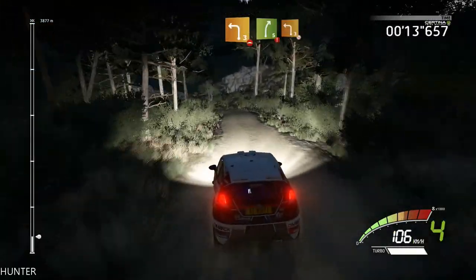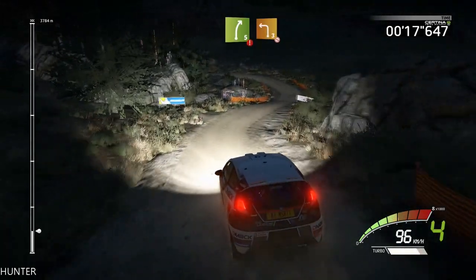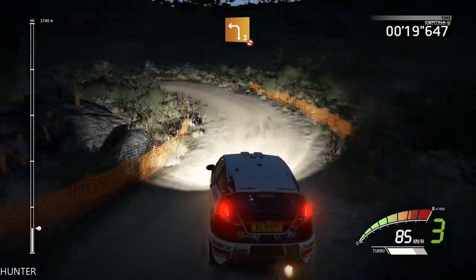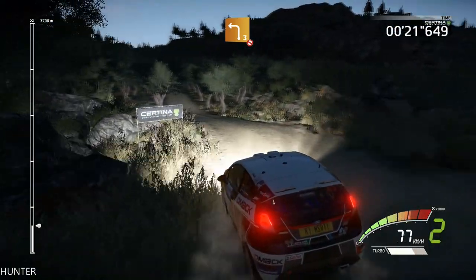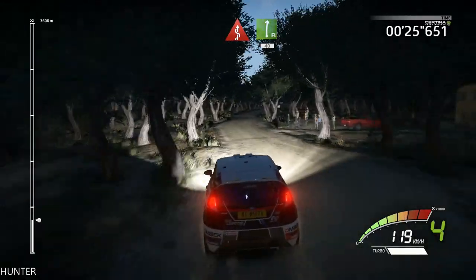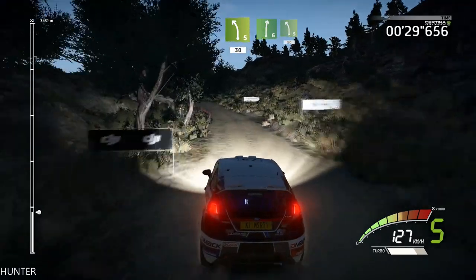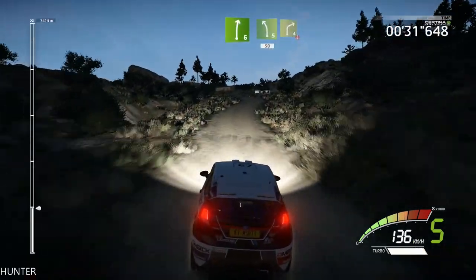Left three over bumps into right five, hard brake into left three, don't cut, open. And kicks into flat right 40. Left five long 30, right six into left five 50, into right four narrow.